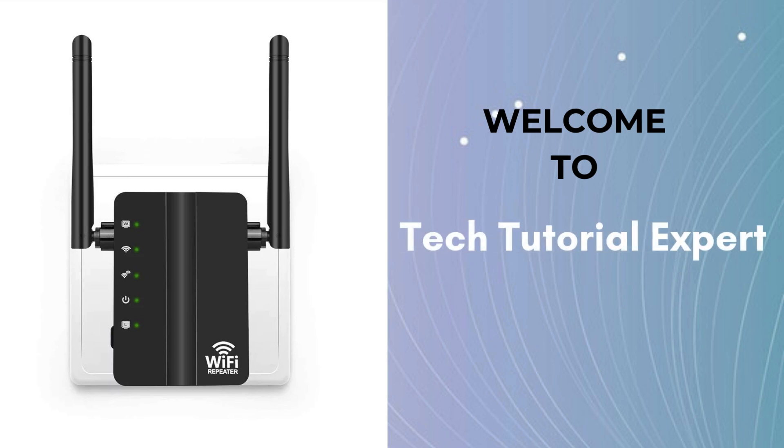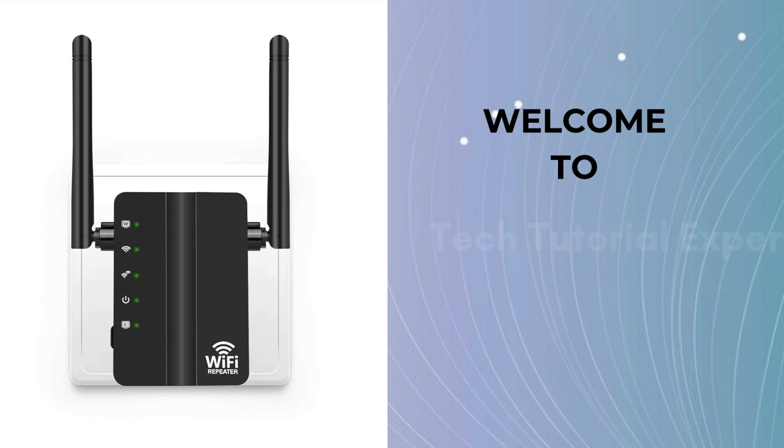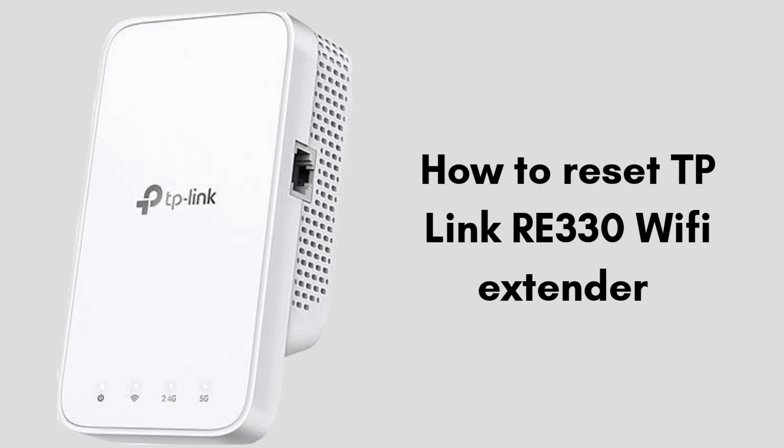Welcome back to Tech Tutorial Expert, your one and only platform for comprehensive setup guides and troubleshooting setup issues. If you're having trouble, come to our channel for great and informative videos. In this video, we'll guide you through the simple steps to reset your TP-Link RE330 Wi-Fi extender to its factory settings. Whether you're troubleshooting connectivity issues or preparing to reconfigure your extender, this quick reset process will help you start fresh.